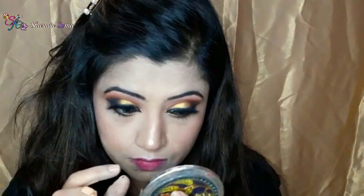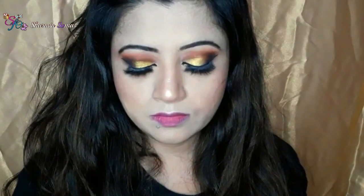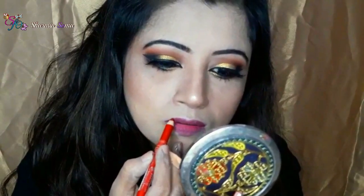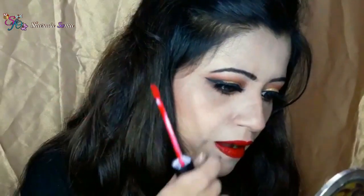My eye makeup is done and now I am going to apply my lipstick. First I am going to draw my lips using a Jordana lip liner in a beautiful red color, and after that I am using a liquid lipstick from Huda Beauty. All the products I used in this makeup look — the product names will be given in the description box below, please check it out.